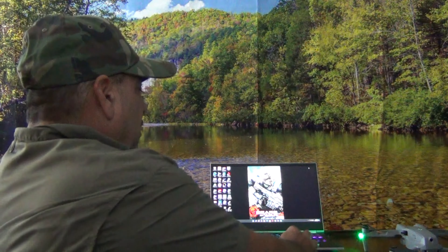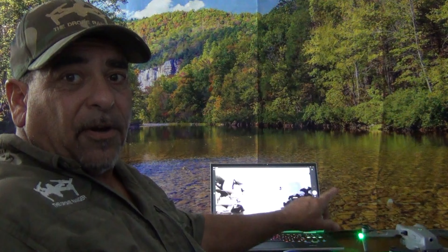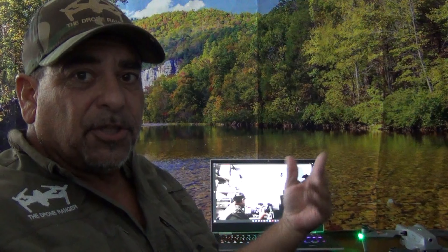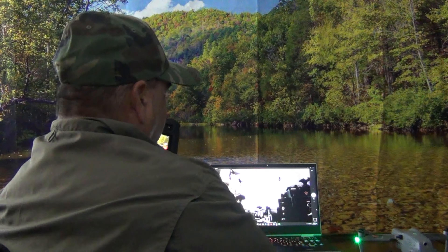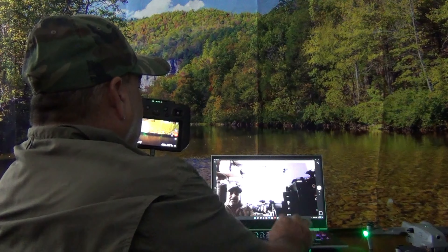Now you can see the screen display. Let me bring this closer so you can see it. Last piece of the puzzle — the video capture card, the $20 one. You can go ahead and spend $100 or $150 on one of these if you want to, but I found I don't need it. Just plug that in right there, then plug it into the USB port of your computer. Right now you don't see a whole lot.